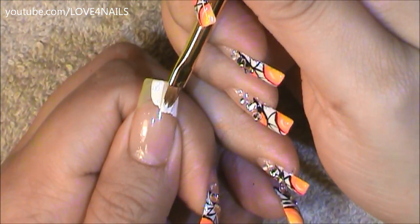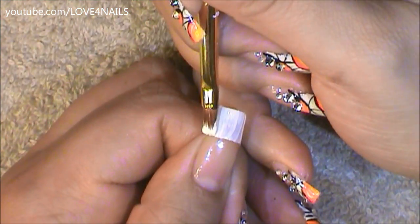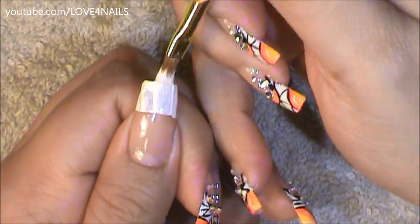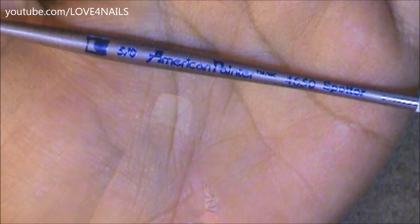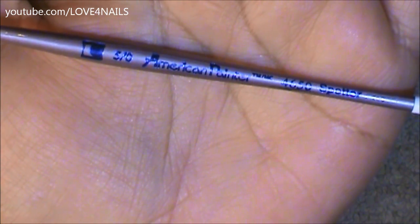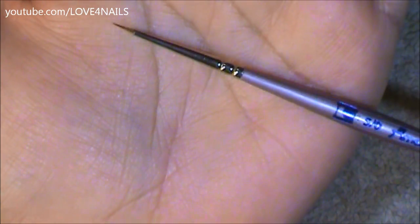I'm just going to begin painting my French manicure going straight across in a straight line. This is the brush brand and size I'm going to be using to paint my design and this is what the tip looks like.